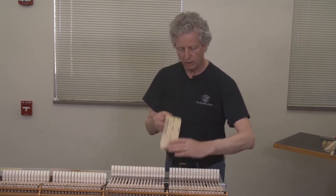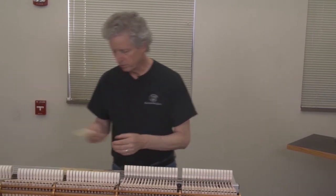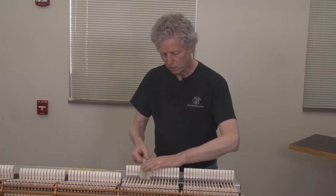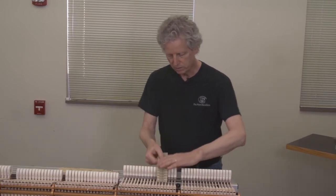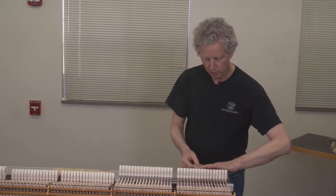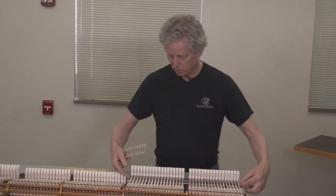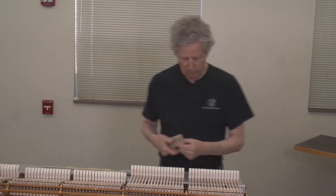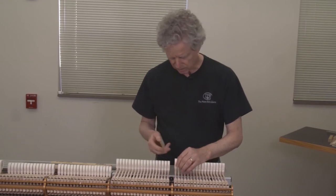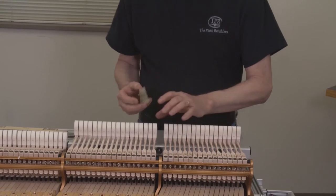I work up this side and down the back side, and finally end up with 400 grit, going right over the tops of the hammers to complete the shaping. As a final step, I take a semi-firmly backed piece and go over the sides of the hammers ever so slightly to soften their edges.